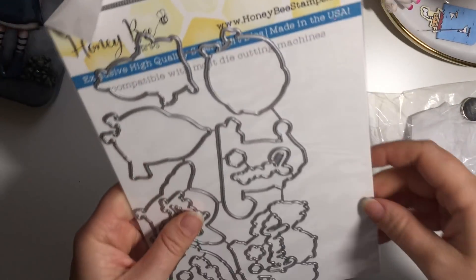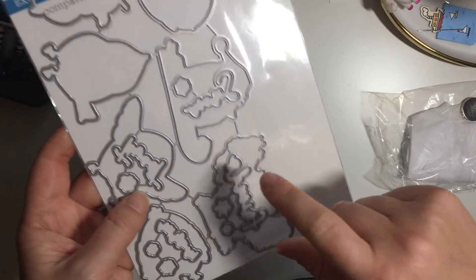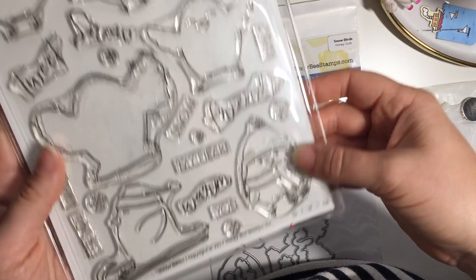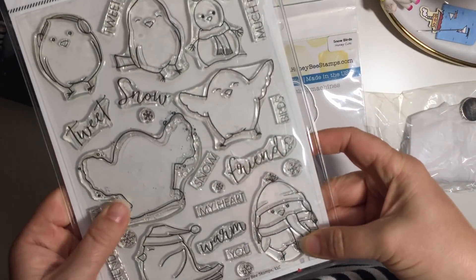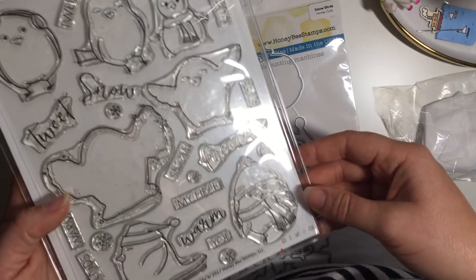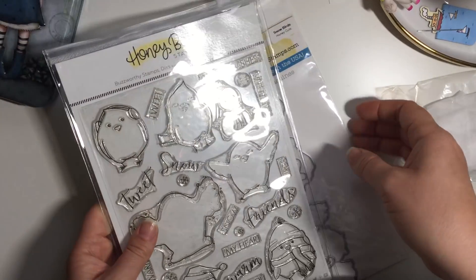This is the dies to go with the Honey Bee stamp set which I used in a card the other day. And this one - the Snowbirds stamp set - I picked up last year and I really like it, so I thought why not treat myself to the dies because Christmas is coming again. The birds could be used any time but they're just really cute, so it was nice to get them whilst on a good offer.